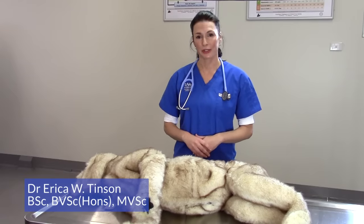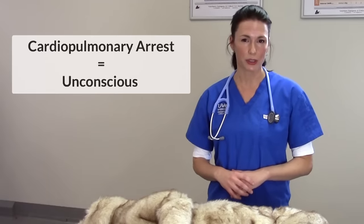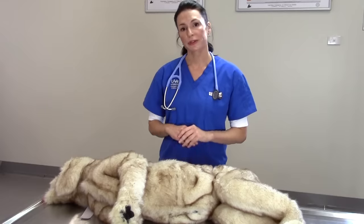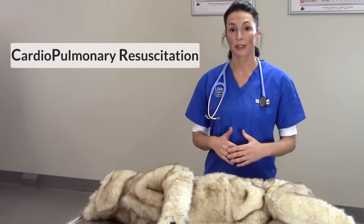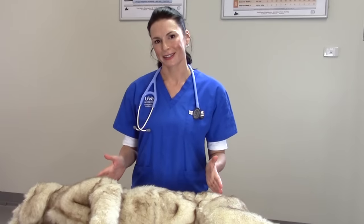Hello, my name is Dr. Erica Tinson and I'm a veterinarian in emergency and critical care. Cardiopulmonary arrest, meaning the animal is unconscious and not breathing, is associated with low survival rates, as low as 4.1% in dogs and 9.6% in cats. The most effective method of correcting cardiopulmonary arrest is to perform cardiopulmonary resuscitation, or CPR, and I'm going to demonstrate to you today how to correctly perform CPR on a dog mannequin.